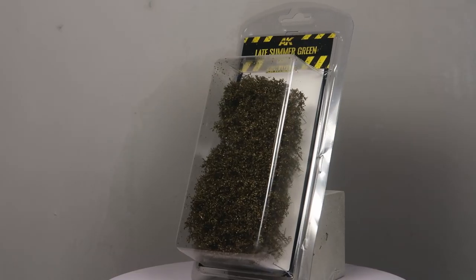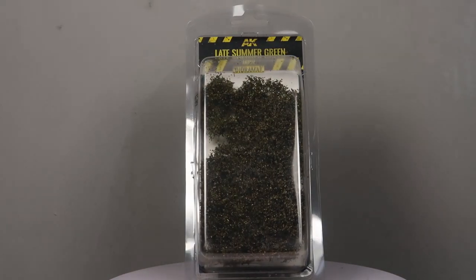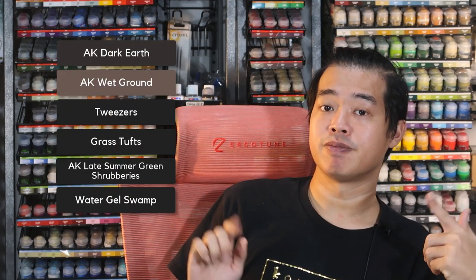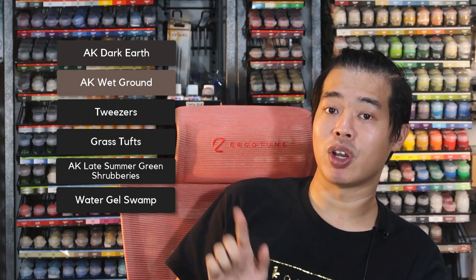Let's move on to the first approach where I'll be producing some swamp bases using the stuff that AK has kindly provided. In this chapter, I'll show you how to use these AK materials to make swamp bases. These materials are very detailed and save so much time. I'll also share my honest thoughts on whether I like the effects or not. So let's get them ready and make some swamp bases right now.